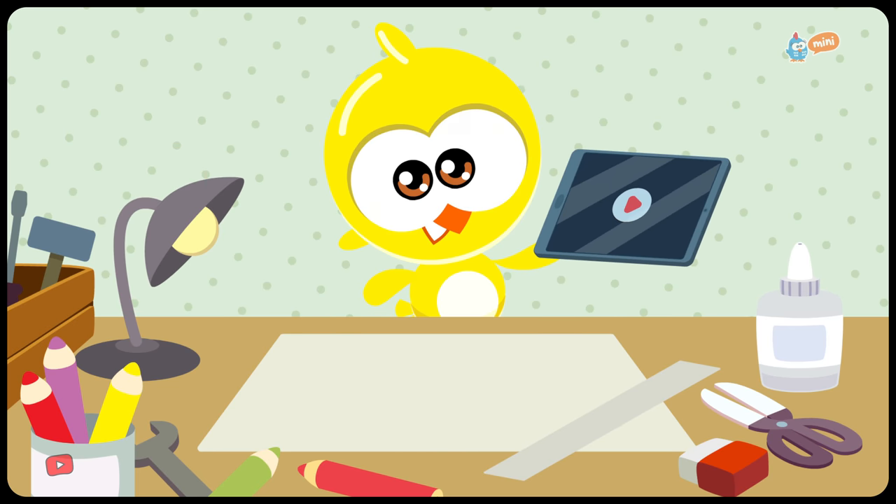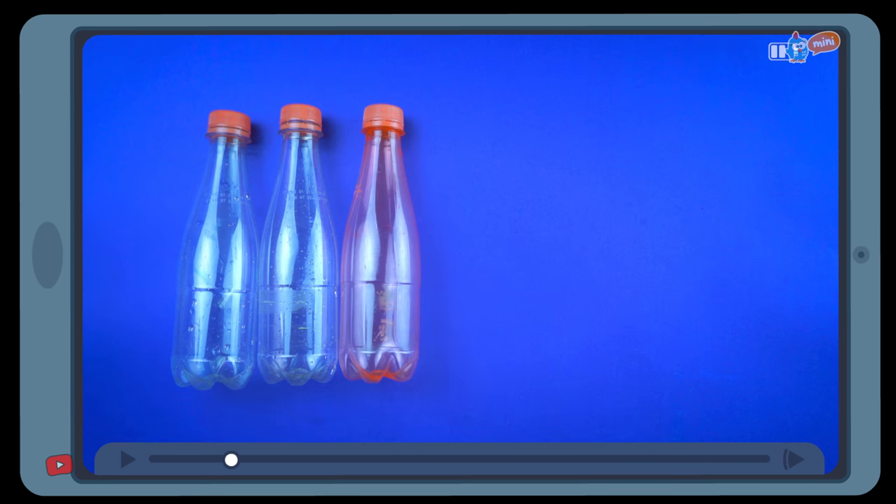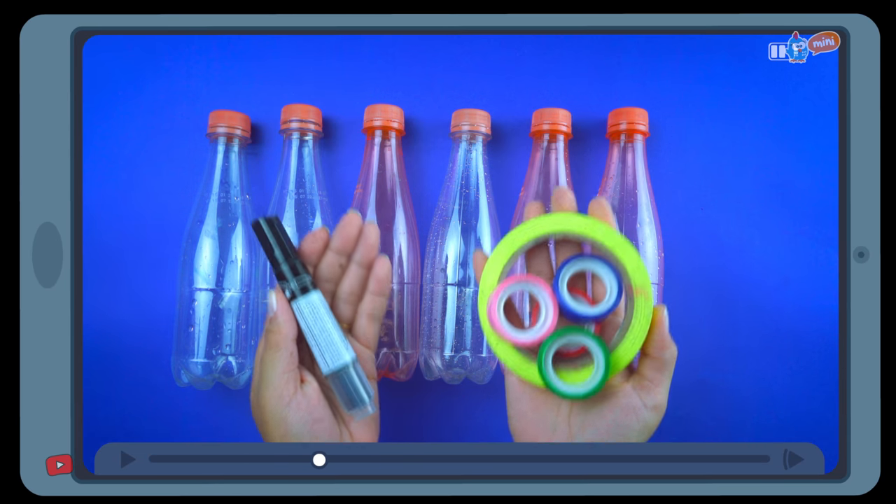Oh, good idea. He's going to research how to make them. To make this toy, you will need six plastic bottles, different colored tape, and a pen.